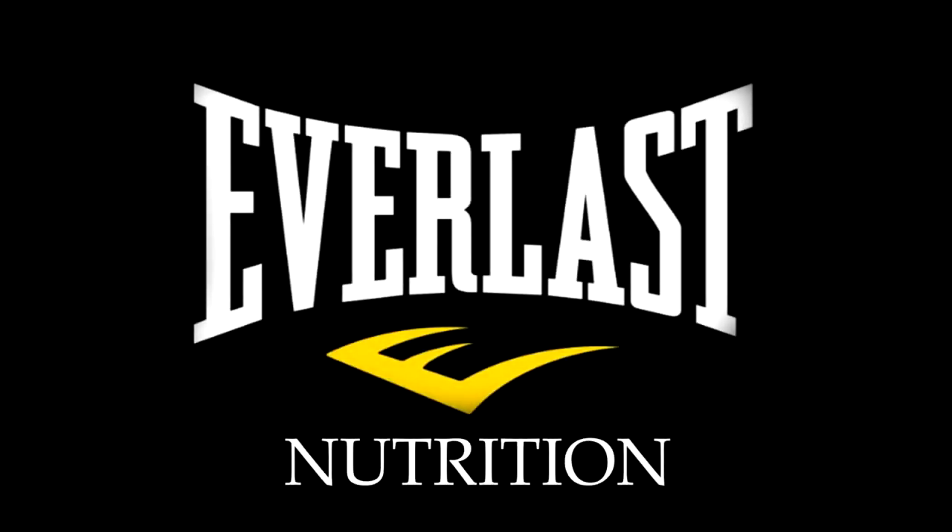This has been Mike Gales for Everlast Nutrition. If you like these videos then please click below to like or subscribe, and thanks for tuning in.